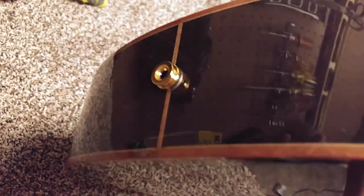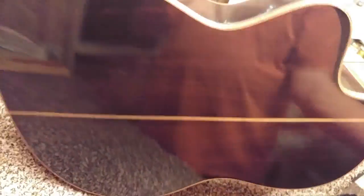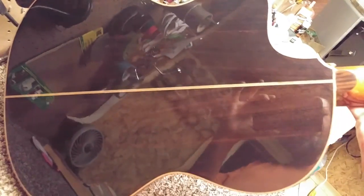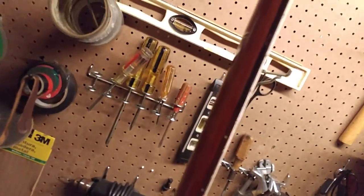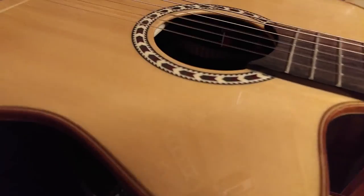It's got gold hardware — that's the input jack since it is electric. There's a nice binding on the Indian rosewood back. It's got a really nice thin profile neck, which gives it really nice action.